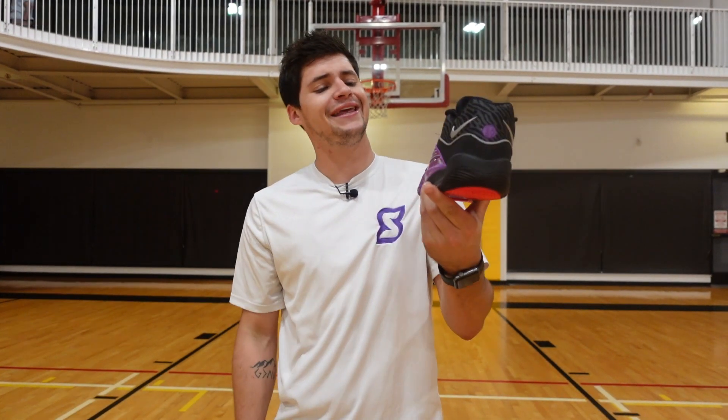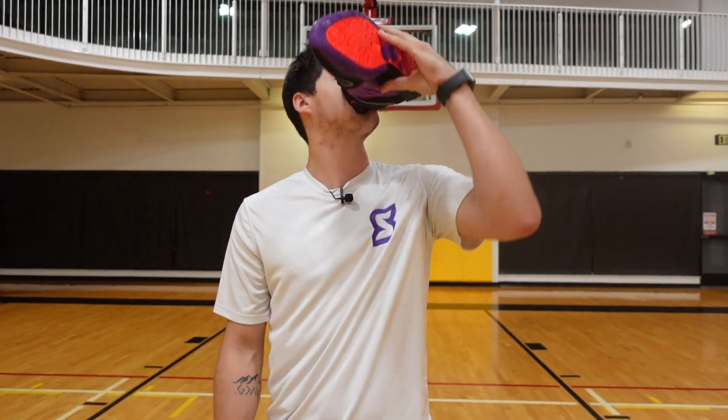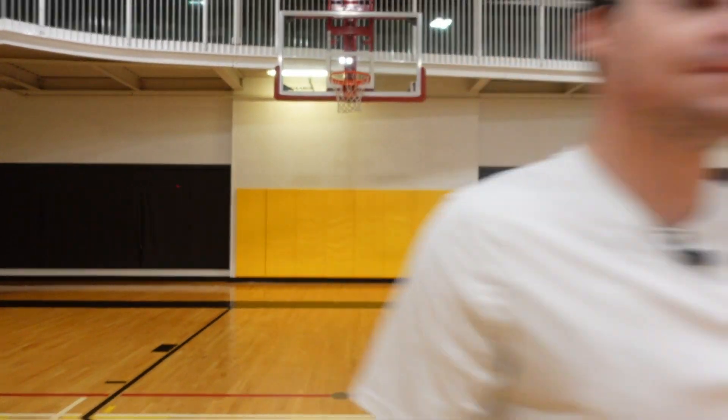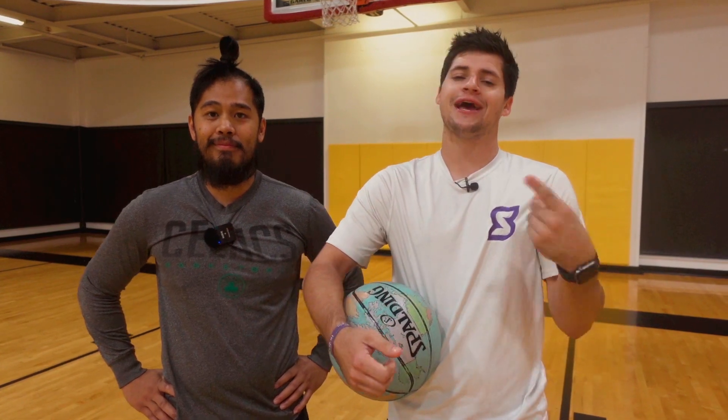We're coming at you with our first impressions on the Nike KD-16. 16's a lot of shoes — let's check them out. Miguel's here to put us through a quick workout. I'll let you know how the KD-16 feels and plays at the end of the video.